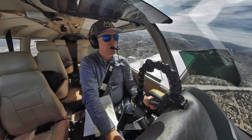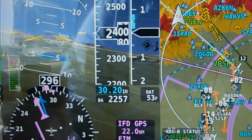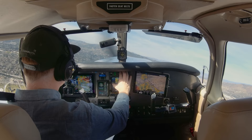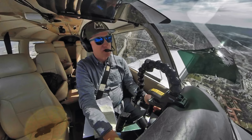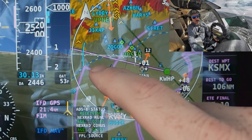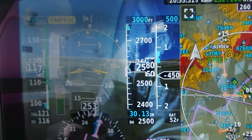Van Nuys Tower, Cherokee 631 Bravo Whiskey over the 5/118, looking for a westbound transition. Van Nuys approves the transition with altimeter 3013, squawk 0251. They're restricting us to below 2,500. So we can bug that altitude. The blue arc was super useful for staying out of airspace. Contacting SoCal Approach on 134.2. We're going up to 6,500.